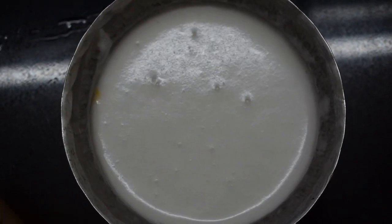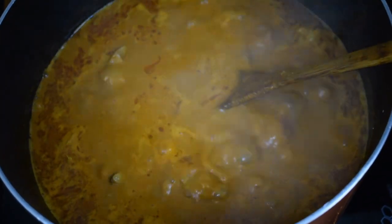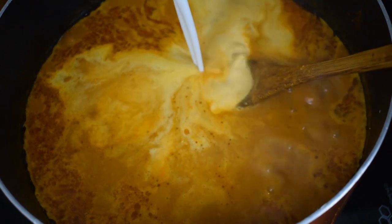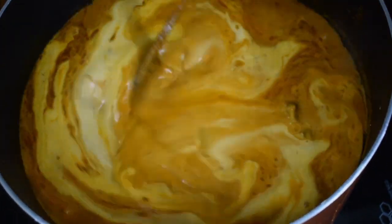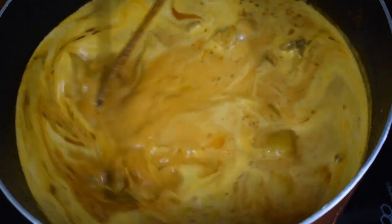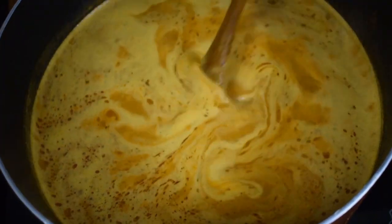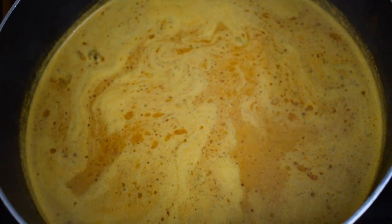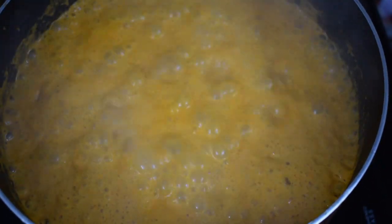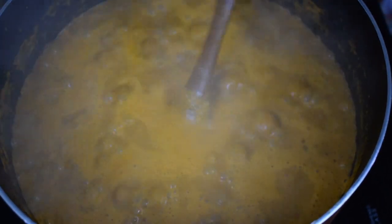Once the curry comes to a nice rolling boil, add the coconut milk — this is one and a half to one and three quarter cups of thick coconut milk. You can use ready-made store-bought coconut milk also. Add it and give it a good mix. If it is on the thicker side, add a little water and let it come to a nice boil — around 2 to 3 minutes. Once it comes to a boil, switch off the flame and let the curry sit for 10 to 15 minutes, and then you are ready to serve.